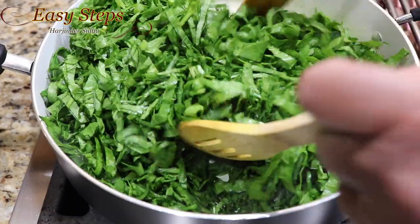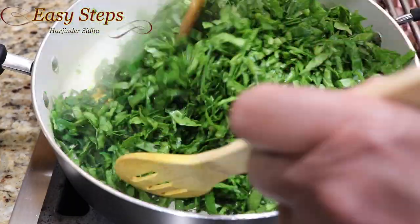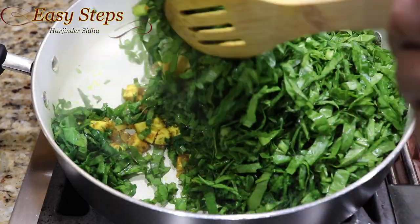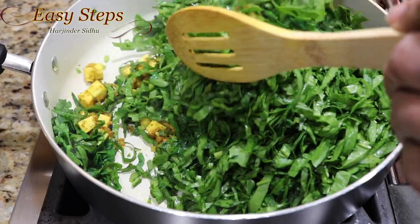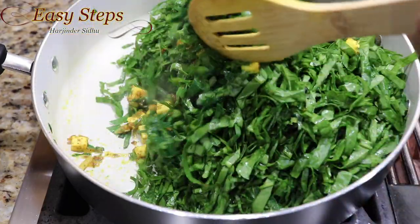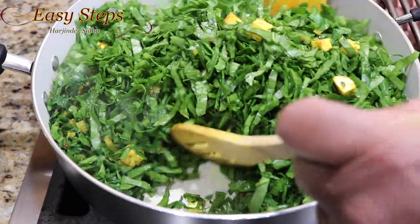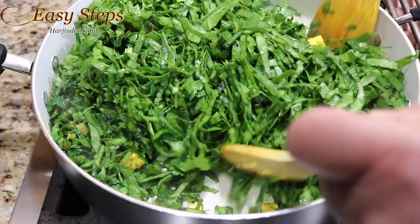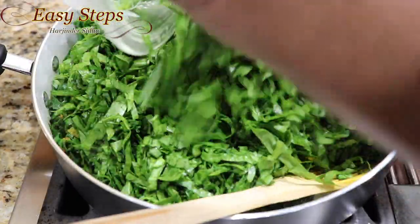A tip I wanted to share: in this recipe, please don't cover with the lid — cook it with an open lid. When making palak dishes we usually make it as a gravy, but this one we're going to keep it dry like this. Keep mixing and keep adding the spinach — this is the last batch.